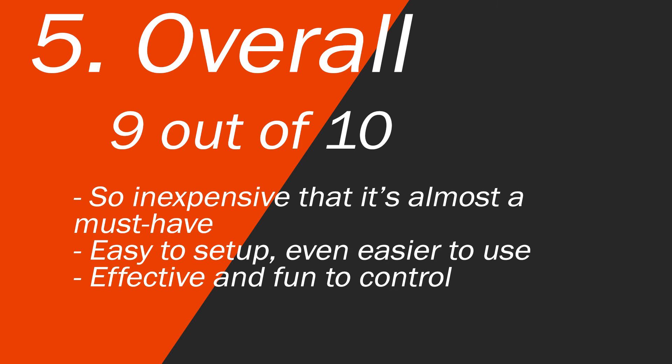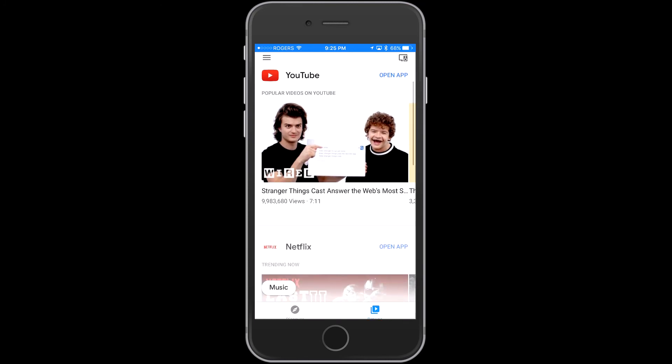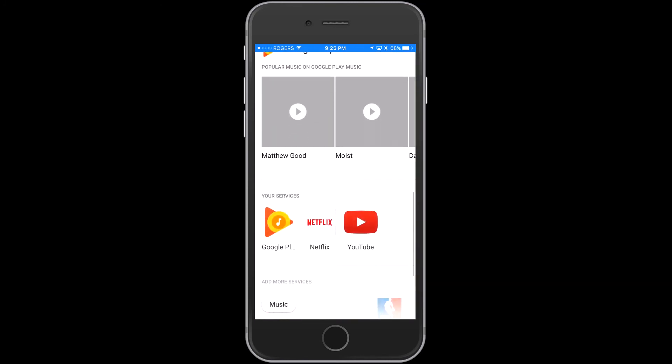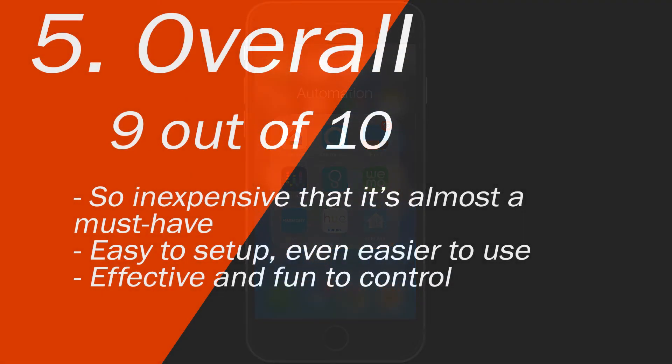Overall it's a 9 out of 10. This is so inexpensive that you almost must have it. It's great to control your TV content — YouTube, Netflix, Crave TV, and all these other services. You can control them all from your phone or tablet. It's easy to set up as you've seen, it's effective, and it makes it fun to control because you can switch shows while a show is playing and queue up your next show. This is a great device and I'd recommend it for anyone with a phone and a TV.